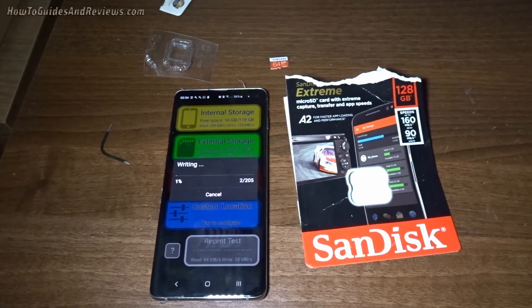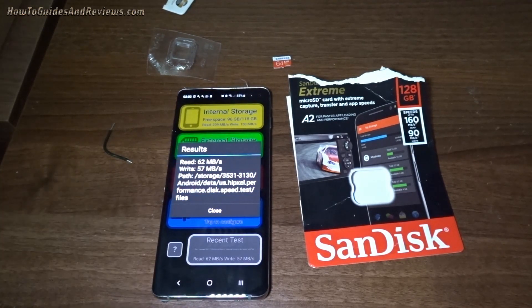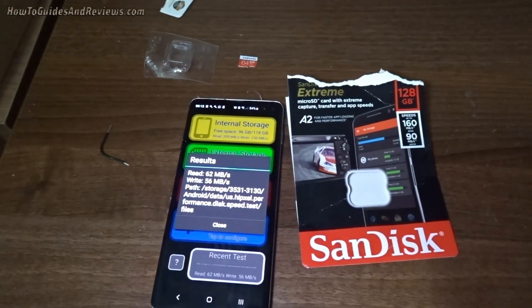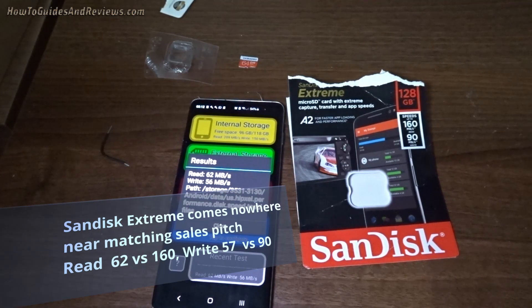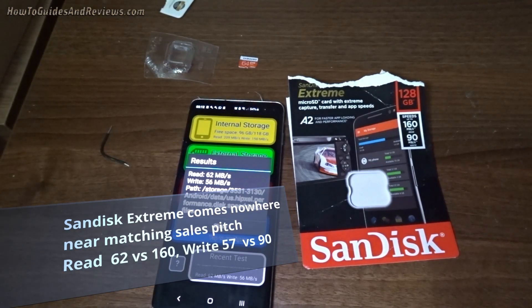I want it to have a fast write speed. Test number three: 62 read, 57 write. It's dropped again. Test number four: 62 read, 56 write. That gives an average of 62.2 read and 57.7 write. Every time I do a write test, it goes down.